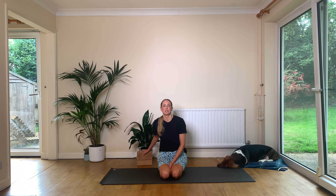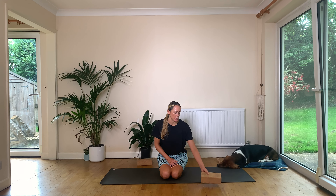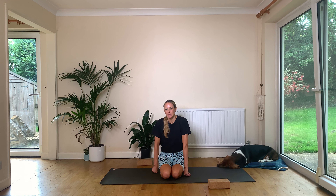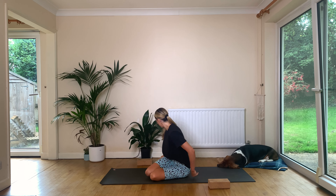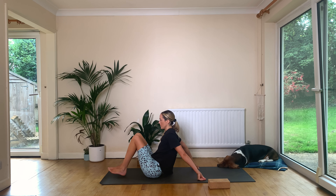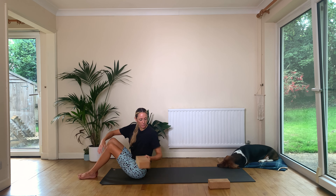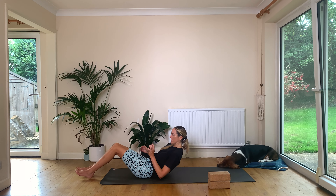I think two blocks today will be really handy — one if you don't have two, but try to have two blocks. We're going to use them a few times just to activate. Grab your block so it's near to you and come down onto your back. You can be at the back of your mat and have both blocks handy. Have them nearby.